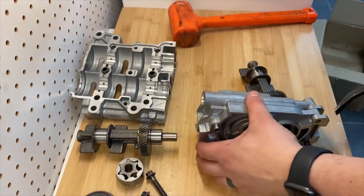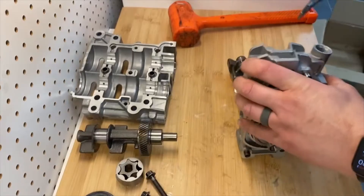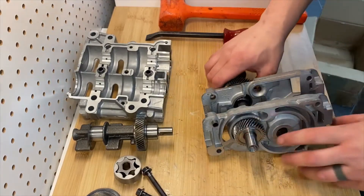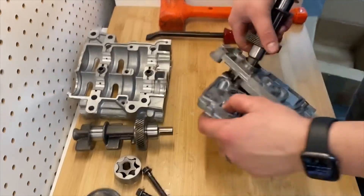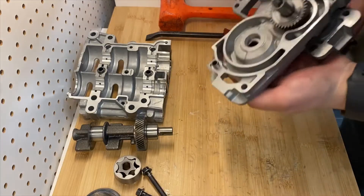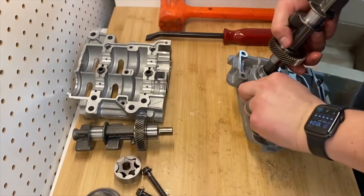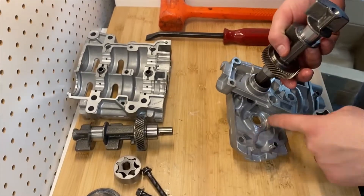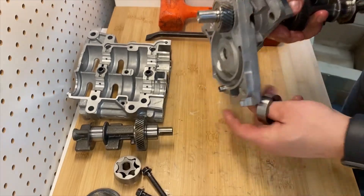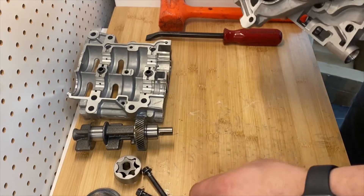I already loosened this before I performed the removal, so it should come off pretty easily — just find a good pry point. Now that I've got this opened up, you have another oil pump drive gear in here that you need to remove. Inspect all your thrust surfaces and make sure they're not excessively worn, then clean that.